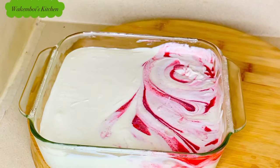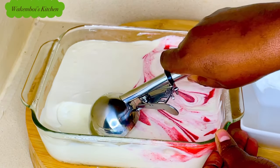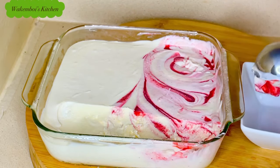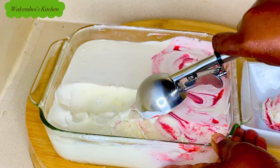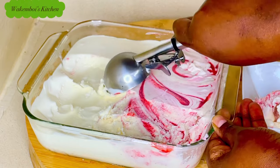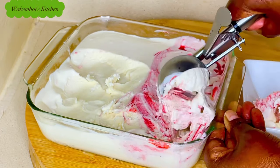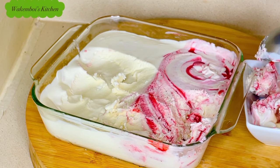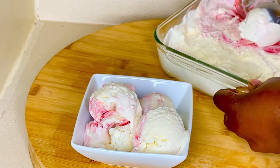Our homemade ice cream is looking very delicious. What I like about making your own stuff at home is that you know what goes into what you are consuming, and you can control the amount — if you don't want it too sugary, you can reduce the amount of sweetened condensed milk and use the flavors that you like best.